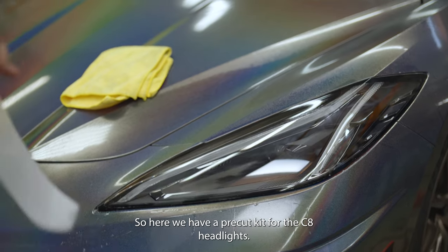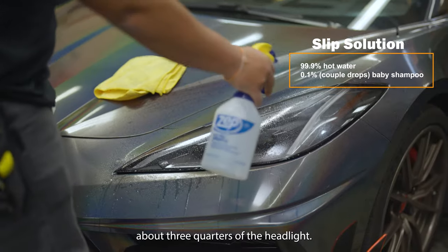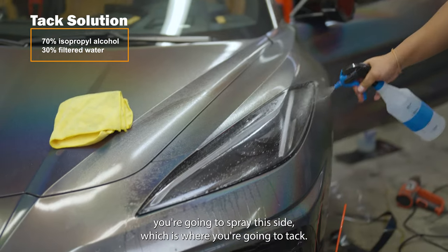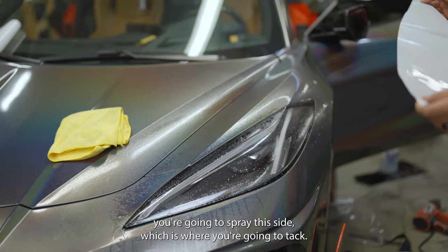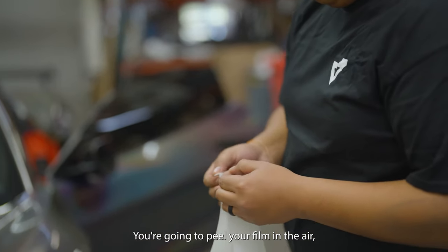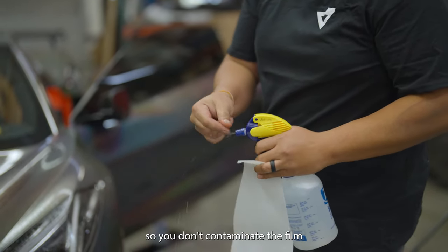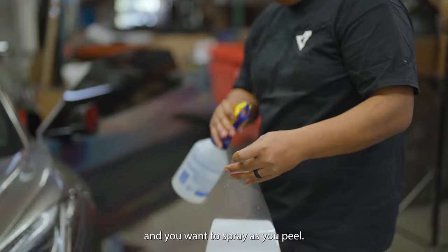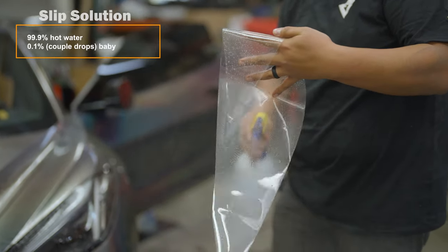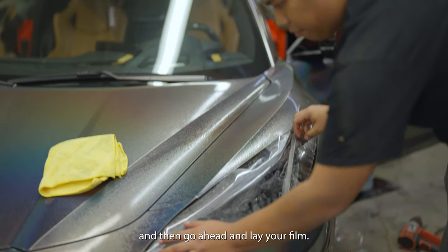Here we have a pre-cut kit for the C8 headlights. Spray about three quarters of the headlight with the tack solution on the side where you're going to tack. Peel your film in the air, wet your fingertips so you don't contaminate the film, and spray as you peel. Keep that film wet — don't let it stay out and dry. Then go ahead and lay your film.